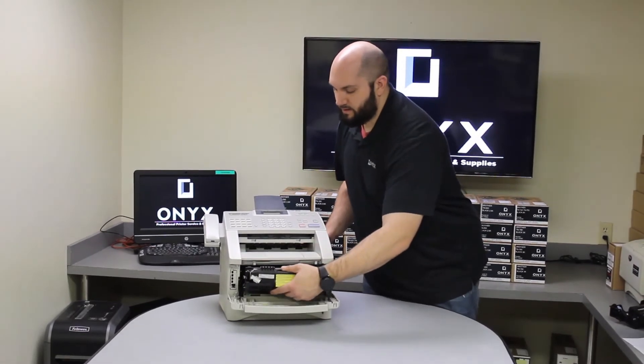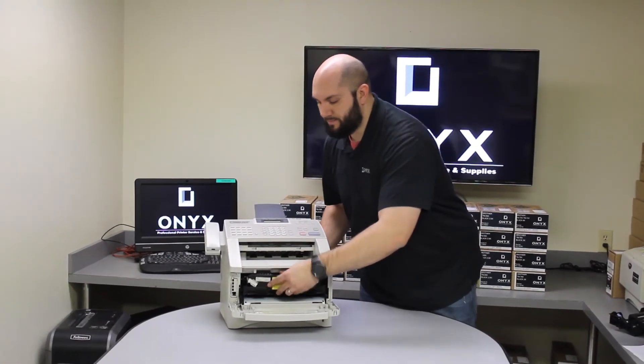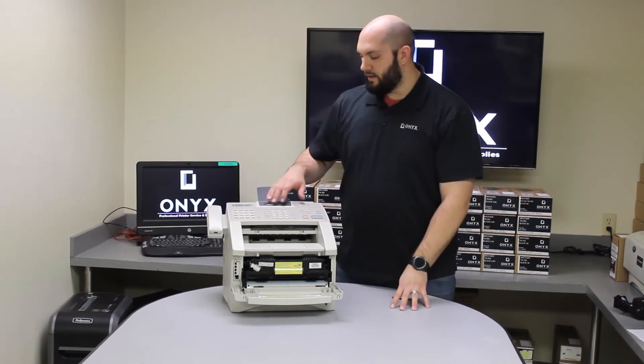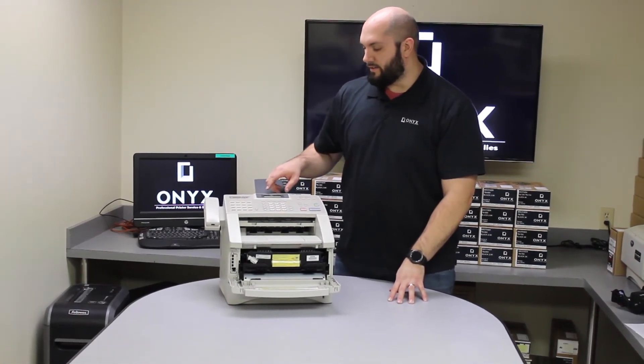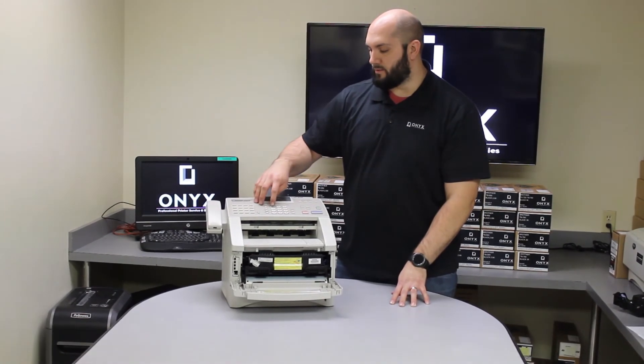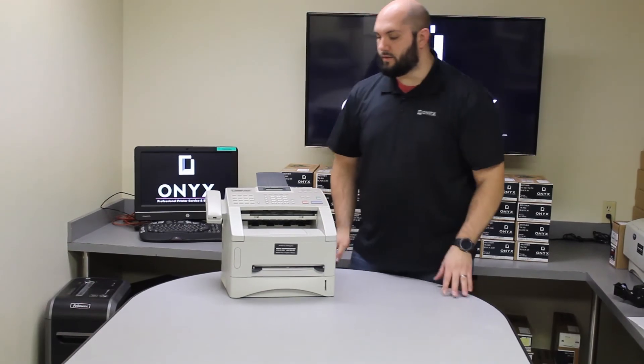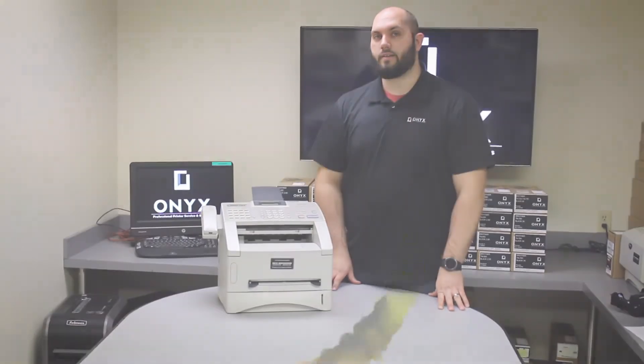Now once you have done that, you will insert your drum and toner back inside your printer. We are going to leave the front door open. You are going to press the clear button. It is going to ask you to replace the drum. You are going to press one for accept. After that, you are going to close the front door, and just like that you are back up and running.